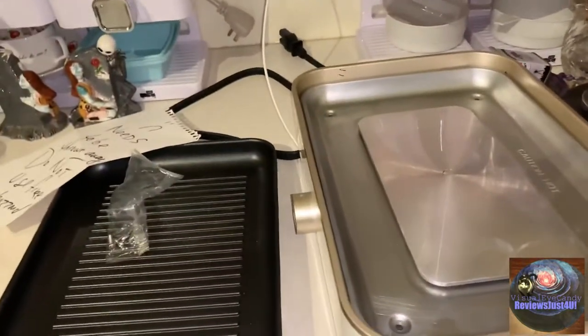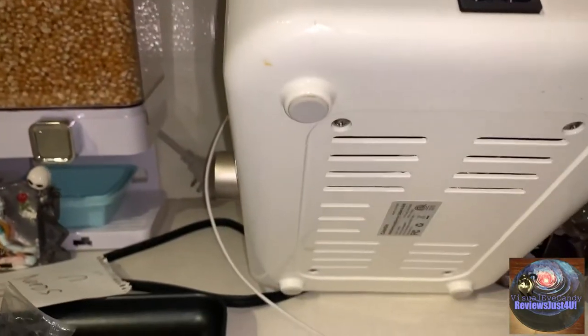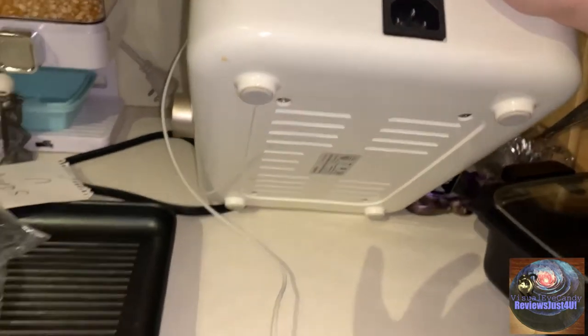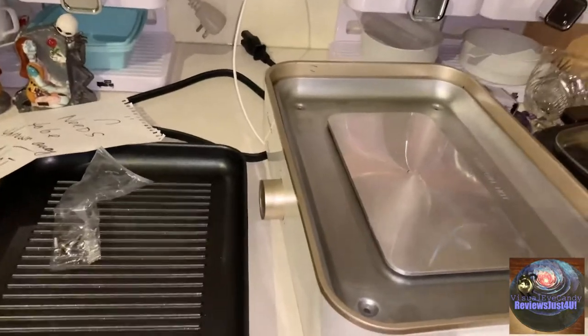I bought the dishwasher from Comdu. It was great, it was amazing — it's not good. Like, whoever got this to review it, you must have gotten it for free or what? Because the reviews are almost five out of five. I highly recommend not getting this product.